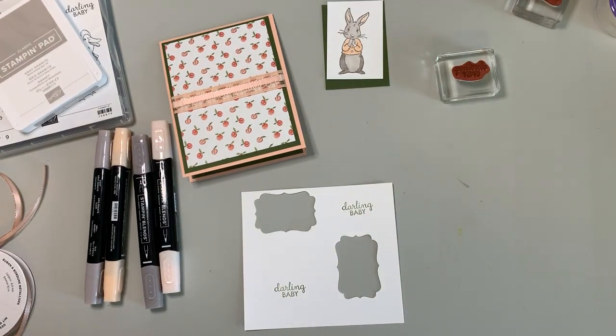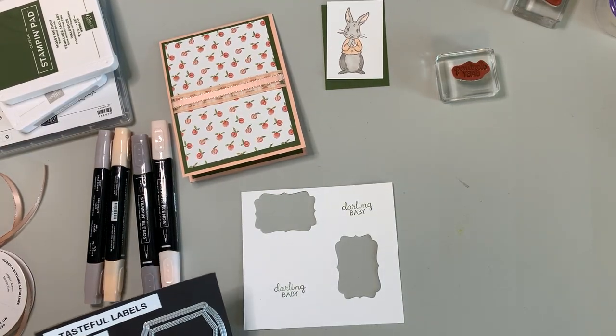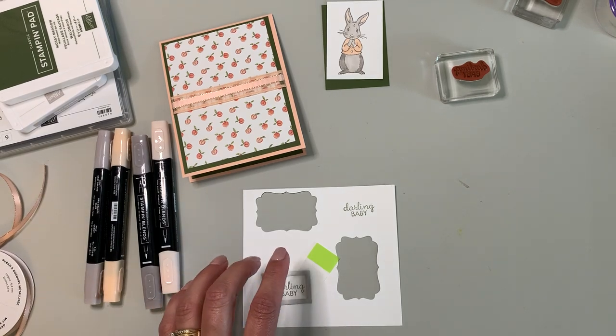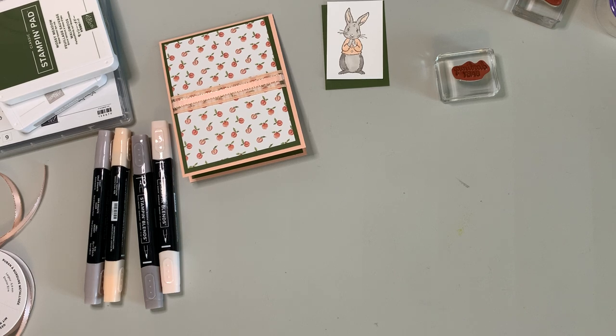I had some decisions to make about which die I wanted to use, but I'm going to use the same one I used for the little boy card, which I'll show you in a minute. I don't have this die-cut done ahead of time, so I've got to run over to my Big Shot. I do have to cut two pieces — one piece is cut, and just like that I'm running the second one through the Big Shot right now.